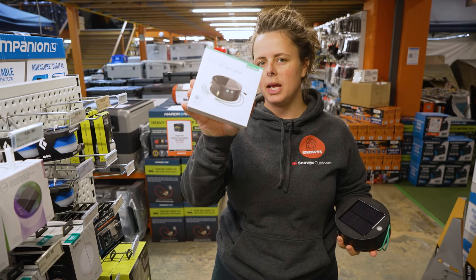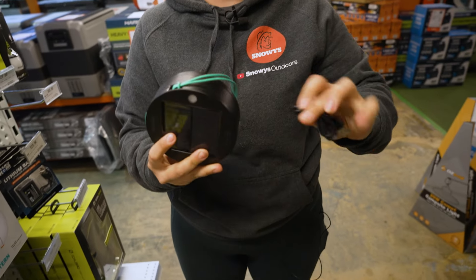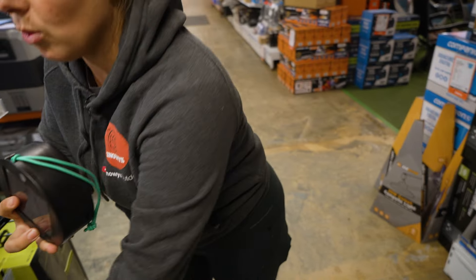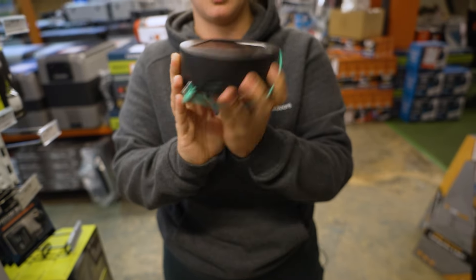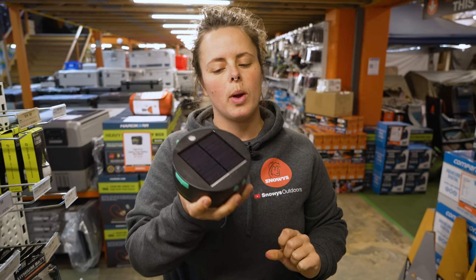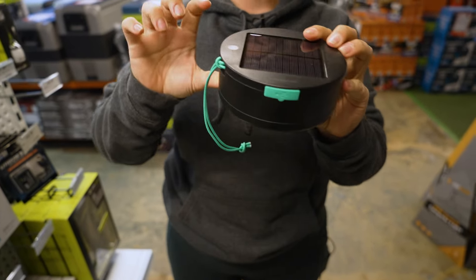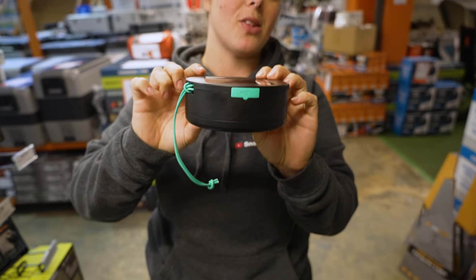Your solar string lights will come in this box here, and with that you will get your USB charging cable as well as your actual lights, which are in this canister. It weighs 320 grams and measures 13 centimetres in diameter and is around about five centimetres thick.